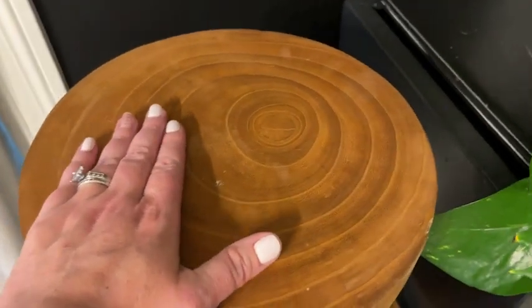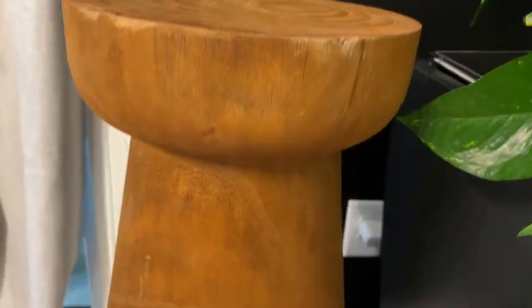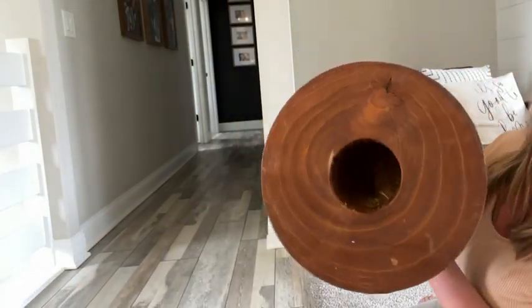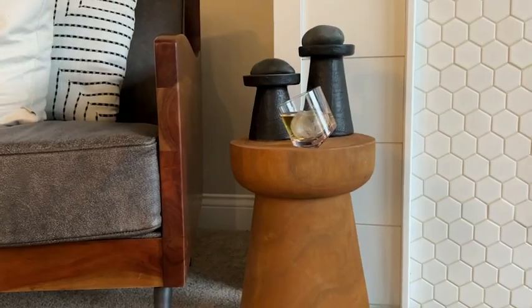I like the coloring. It grabs a warmer tone to add to all the different wood styles we have in our home. I also appreciate that it has been hollowed out to avoid some of the weight of the solid wood.